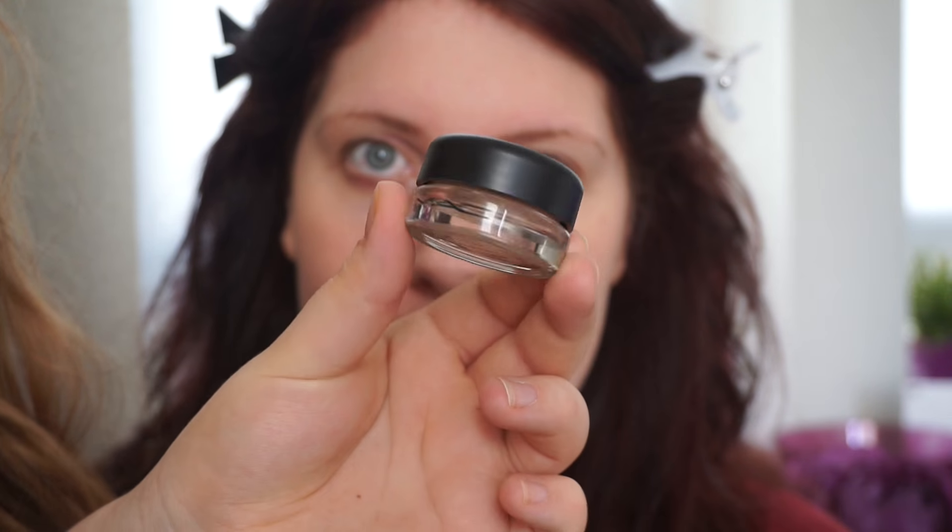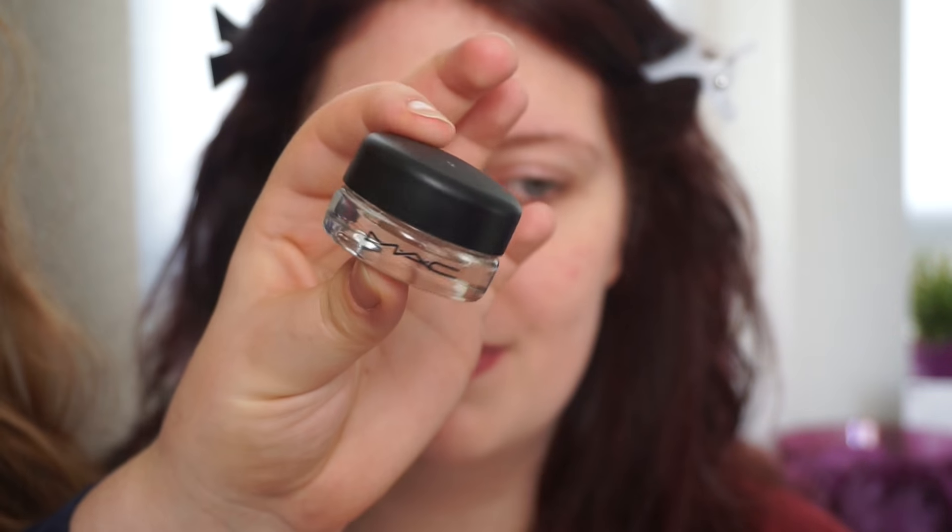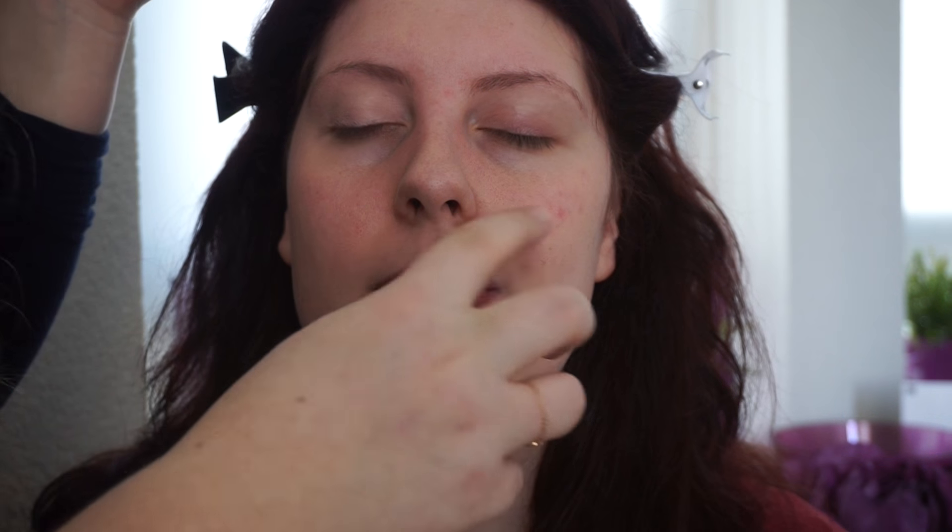Before I move on with the skin, I'm actually going to use an eyeshadow primer — this is just the Paint Pot by MAC. It's pretty close to your skin color, just to make the colors on your eyes pop. Just all over to take out this coloration she has — you can see the difference.